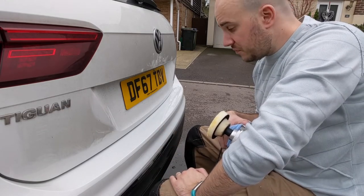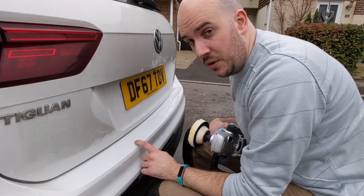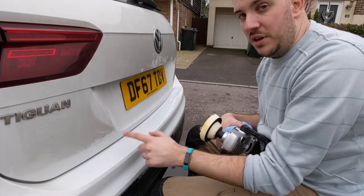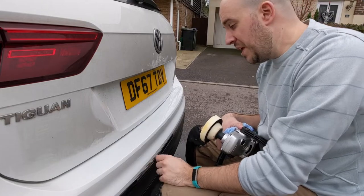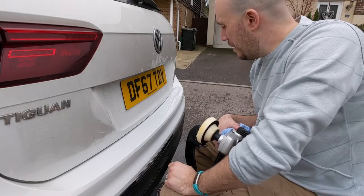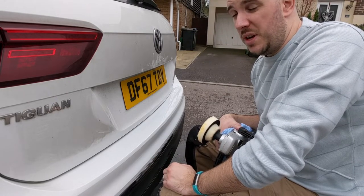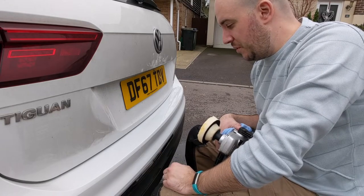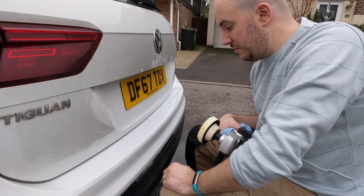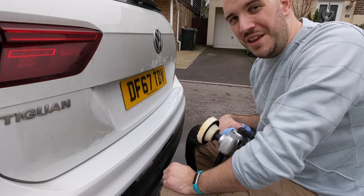Great colour match. From 6 inches you wouldn't notice this — you'd have to have it in the right light to notice there's been work done. Now you can barely see it, partly because of YouTube compression artefacts, but I think you get the point. I'm very, very happy with that. When this goes back they're cleaning the whole car, so it will certainly hide this. You'd be very hard pushed to notice this. Top job. I hope this has inspired anyone that's thinking about doing some scratch repair — have a go yourself, it's pretty straightforward. Merry Christmas and I'll see you in the next one.